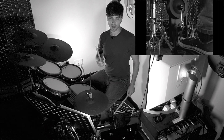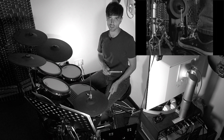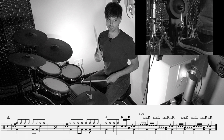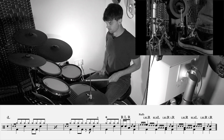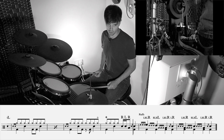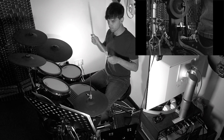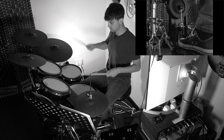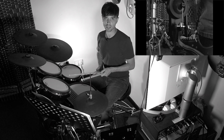Bar fourteen, we have the plus sign above the first hi-hat — that means to shut the left foot, the hi-hat, down. So one and two and three and four, with a flam on four, and a flam with the bass drum.